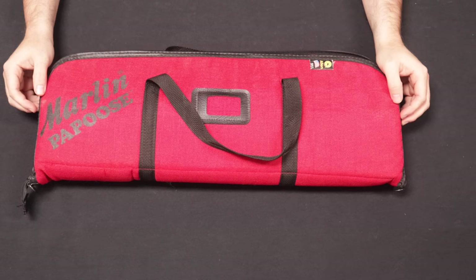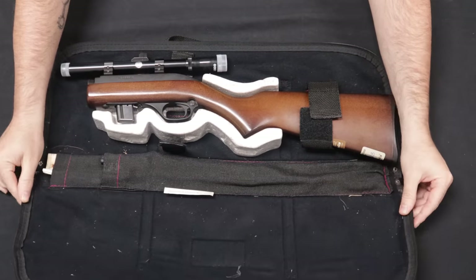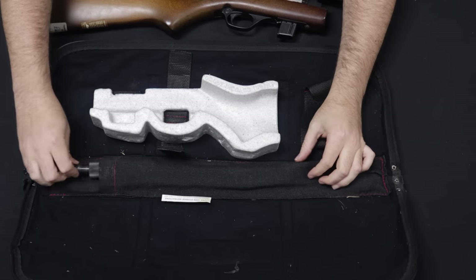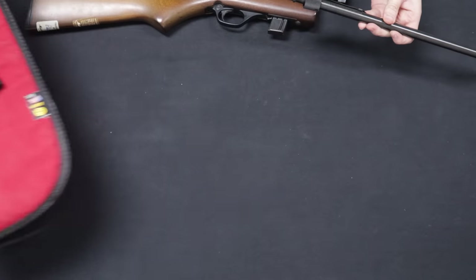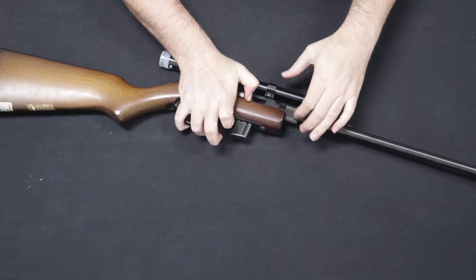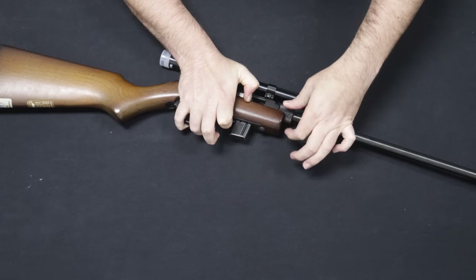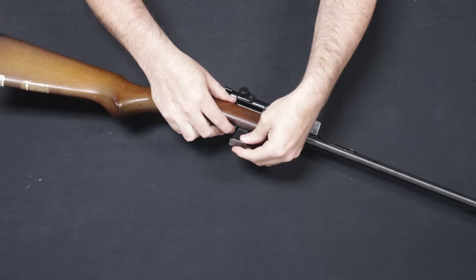Up next is another interesting Marlin 22, this one coming to us from a viewer in Nevada. This is a Marlin Model 70P — P standing for Papoose. What you essentially have here is a takedown version of the famous Model 60 line, or later Model 70. As you can see, it comes in a takedown case. You have the barrel that slides on, and a little collar that threads down. It comes with a tool in the bag that you can use to tighten down this barrel collar nut. Essentially you have a backpacker/survivalist little .22 rifle based off of the Marlin Model 60 design, with a detachable magazine and a scope.